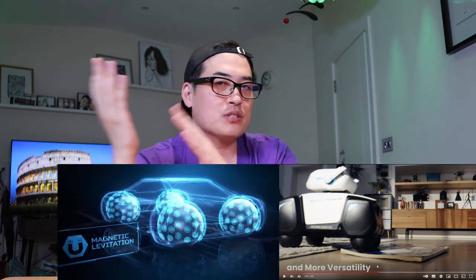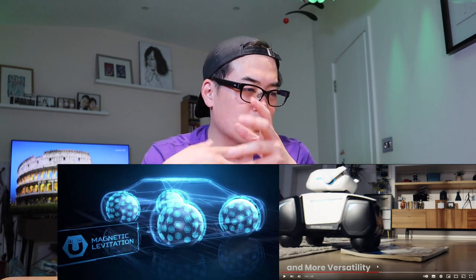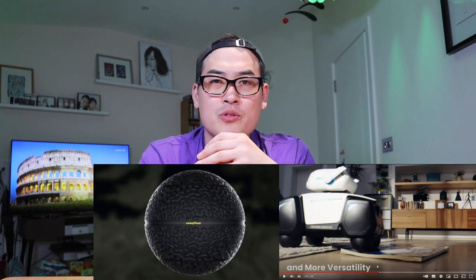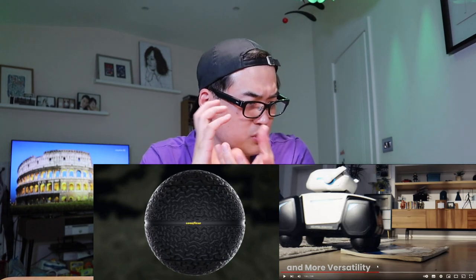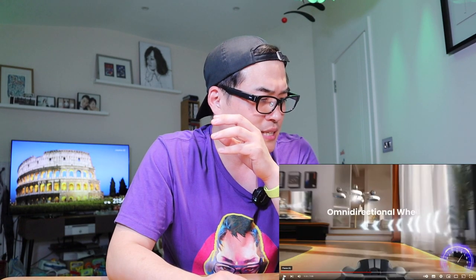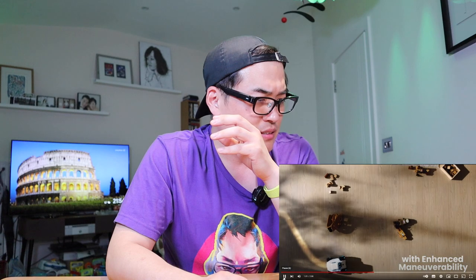The wheel of this robot is not an ordinary wheel like we've seen on a car. It's actually those special wheels from a well-known international tire company that can be used for 360 degrees of movement. The maneuverability is very cool — you can immediately turn left and right in any direction.